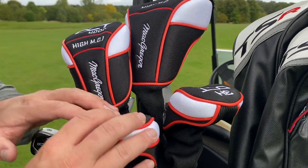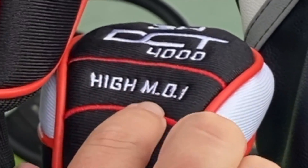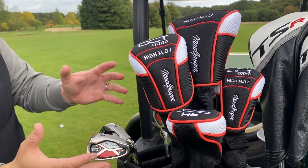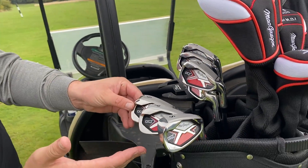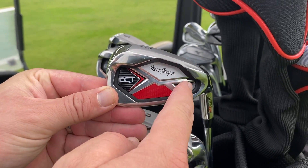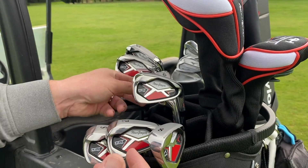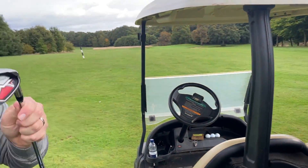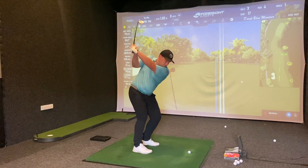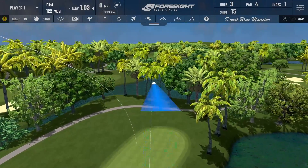We used a 4 hybrid there at 23 degrees. We also have a 3 hybrid at 21 degrees, and then irons from 5 to sand wedge. I think these look absolutely beautiful — a lovely big perimeter cavity back, perfect for high mid-handicap golfers. The lie angle sits a little bit upright, and in the studio I absolutely loved the consistency and dispersion these irons gave me.